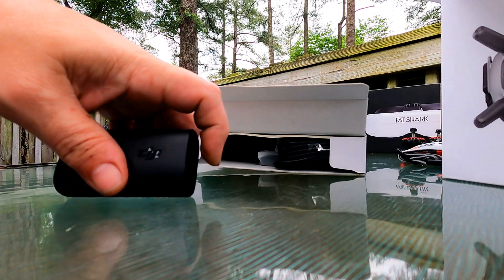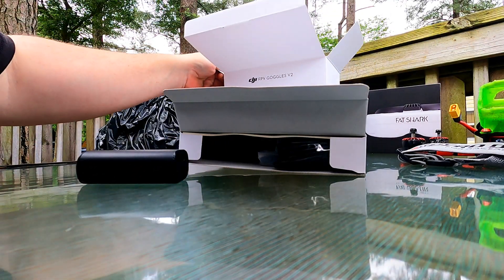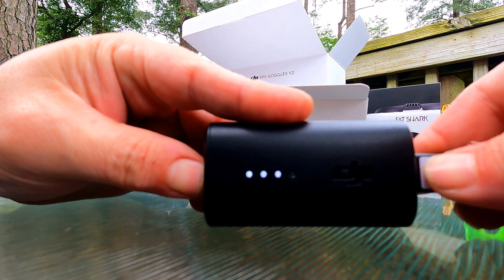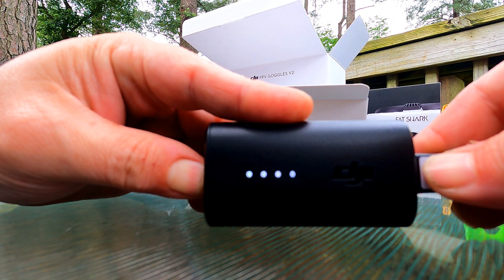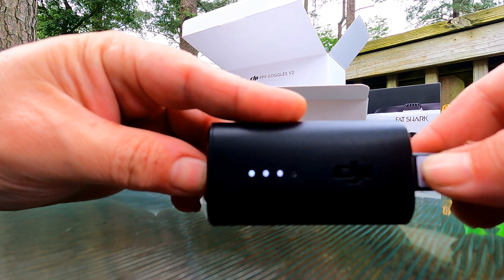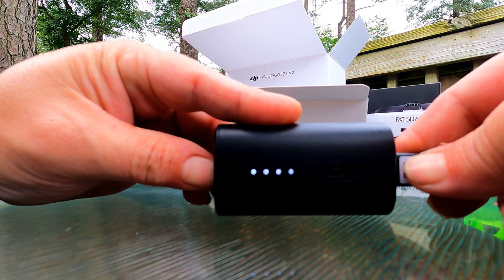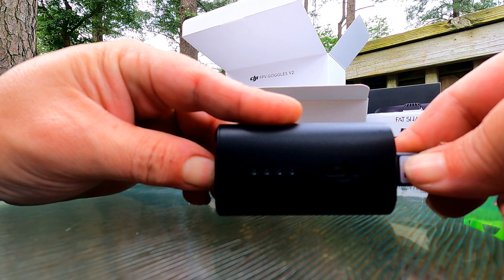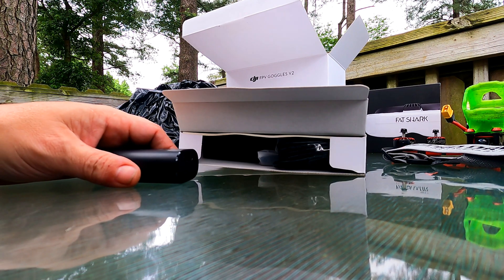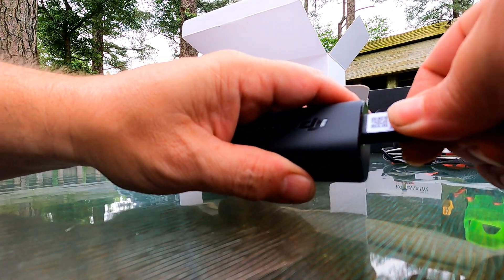Maybe it won't turn on when you don't have anything plugged into it. Here's what's supposed to happen — you see how it powers up, and the same for turning it off: a short press and then press and hold. I don't know why this one's not doing it — let's plug in the cord.